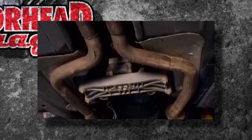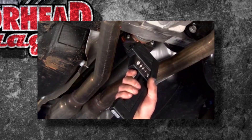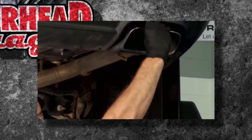Then follow the exhaust all the way from the tailpipes up, giving your catalytic converters a good inspection. You can also do an infrared test — you can shoot that pipe and see if there are any hot spots. For example, if it was 200 degrees and then 100 degrees after that, you know you've got a hot spot.